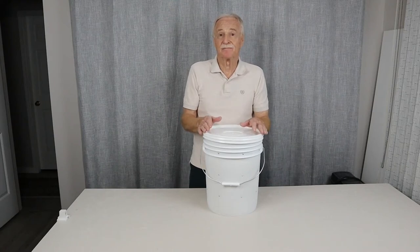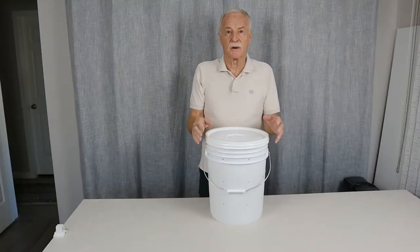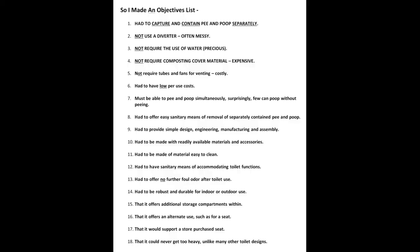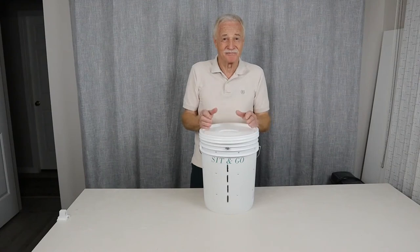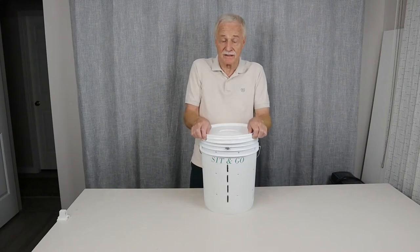Anyway, this one here — I did a bit of research on Google before I came together with this one, and I couldn't really find anything exactly like it. So I made a list of what I wanted this bucket toilet to accommodate. What I've introduced to you here is what I call — this is what I've named it — the Sit and Go. I didn't leave any letters out. It's called the Sit and Go. What I decided to do is see if I could adapt a few items within it and make it a little more easier for both my wife and I to use.